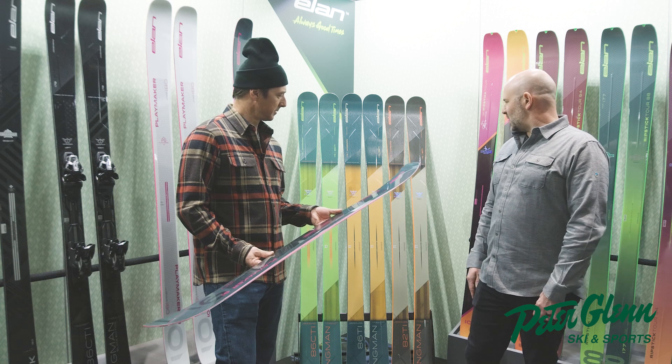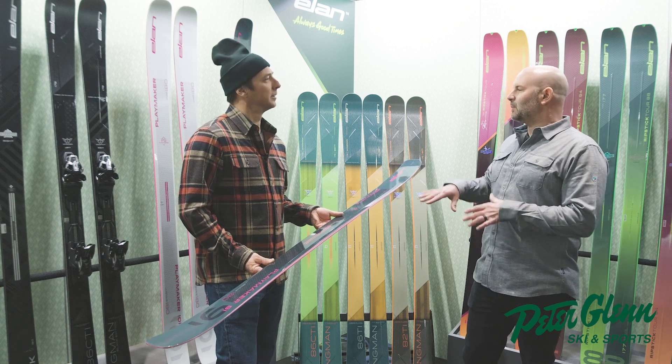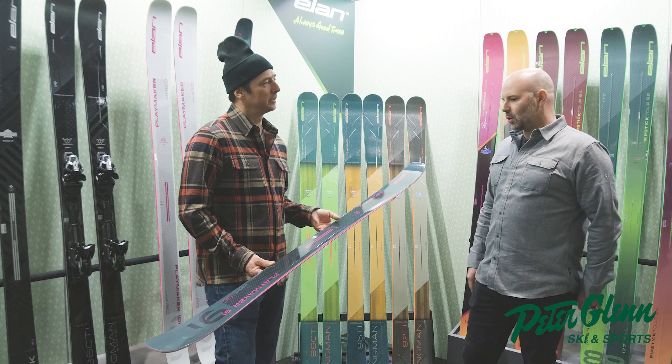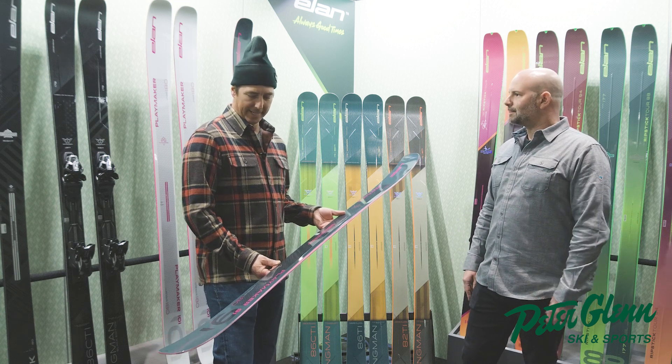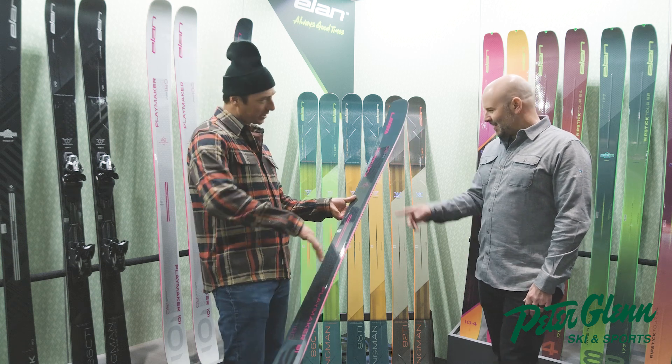I think 91 millimeter waist is a good one that works in tight trees — something that's really maneuverable. And it's a totally bonafide park width. It has like a very surfy feel to it — just looking at it, it feels like it wants to go.